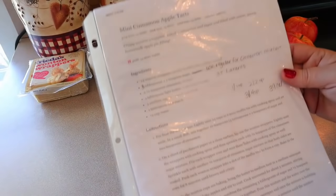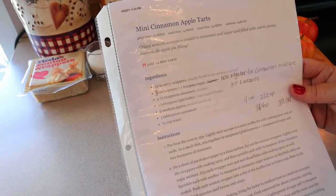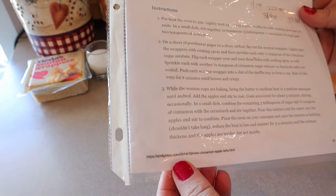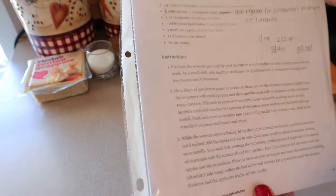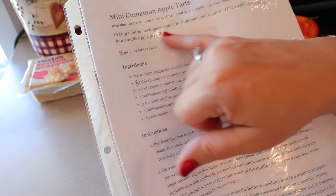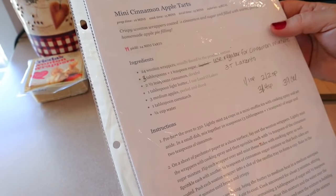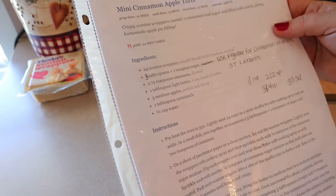The first apple recipe we're going to be doing today is mini cinnamon apple tarts. This is a recipe I got from emilybites.com. It's crispy wonton wrappers coated in cinnamon and sugar and filled with warm, gooey homemade apple pie filling.